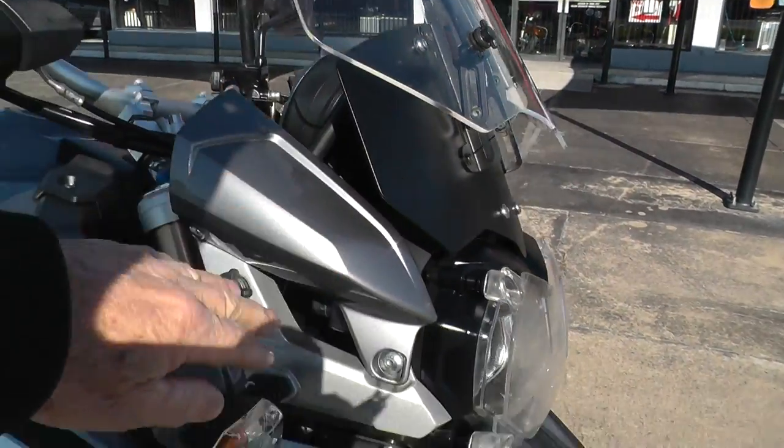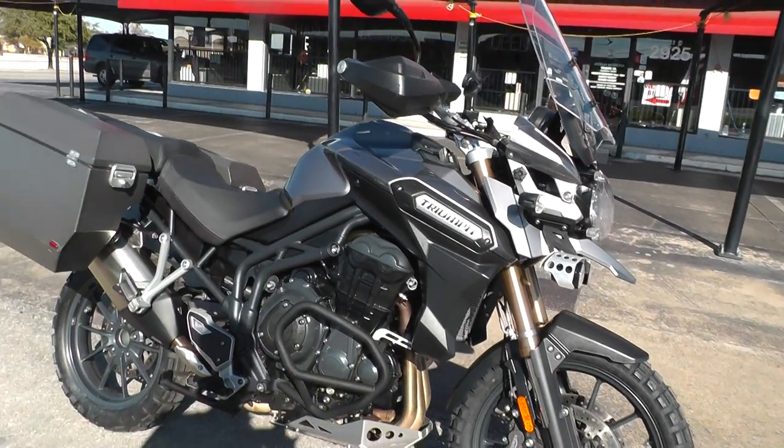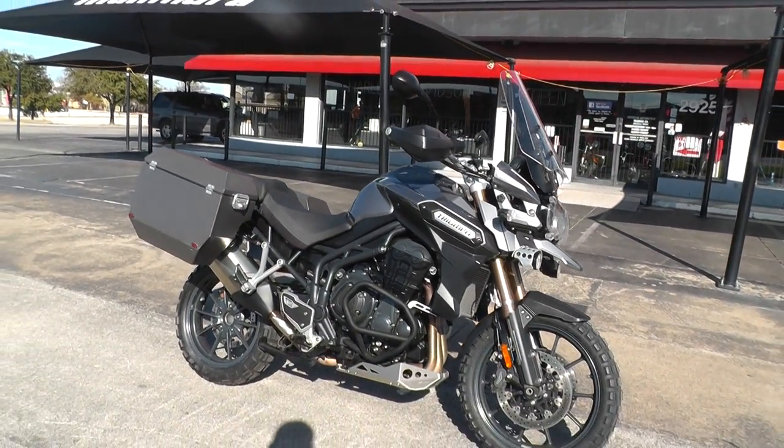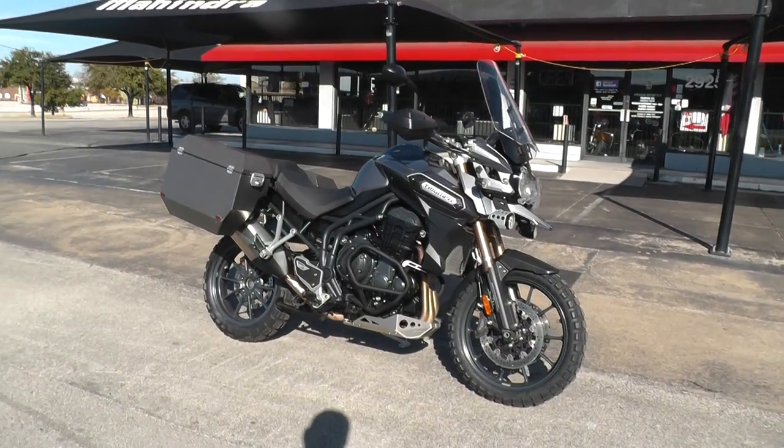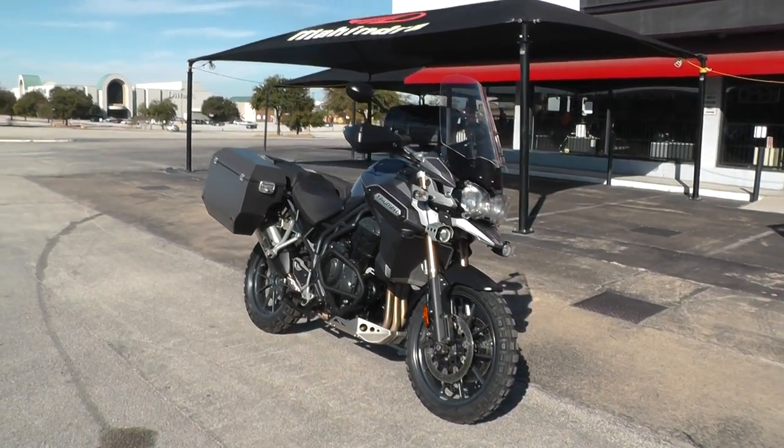If you'd like to know more about it, call our sales team toll-free at 888-400-1151 — they can tell you all about it. You can go online and see our complete inventory at cleanharleys.com. We've got some excellent extended warranty options for this bike — I think you can get up to about a three-year warranty on it, and when that runs out you can extend and renew it for another three.